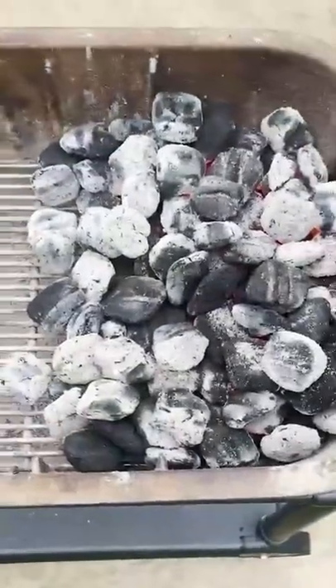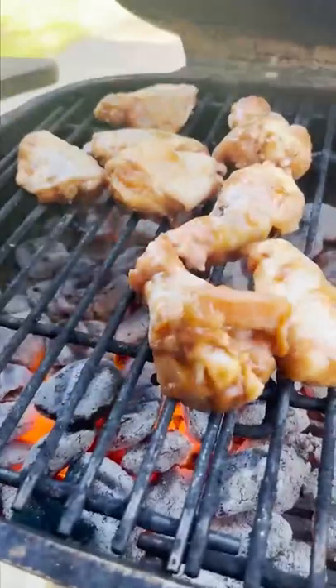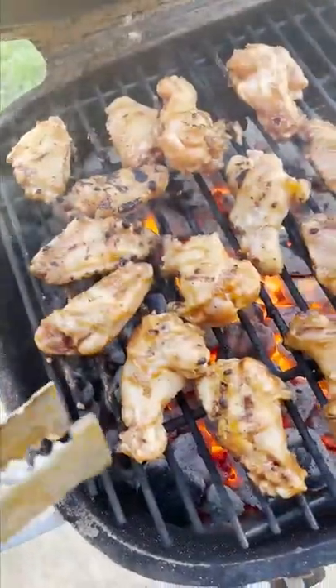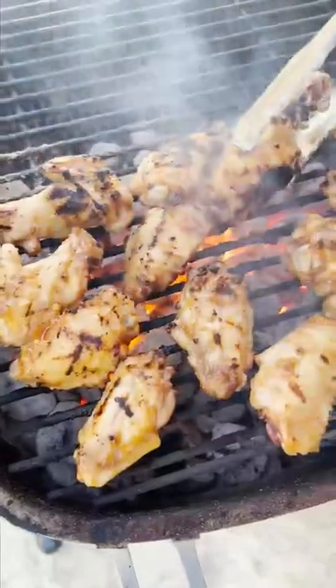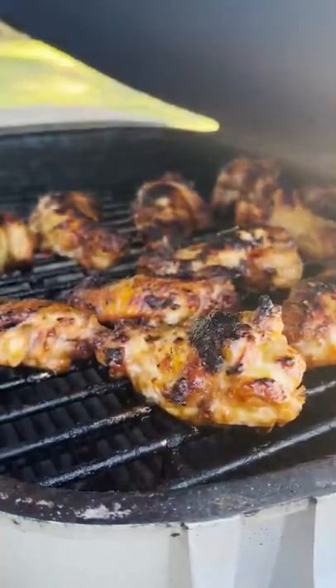I've got my grill set up for two-zone cooking, which means I've got all the coals piled to one side. I'm going to start my chicken wings directly over the heat, keeping them moving so the marinade doesn't burn, just till they get a really lovely color — about two to three minutes. Then I'll move them to the indirect or cool side of the grill and close the lid to let them finish cooking for another 10 to 15 minutes.